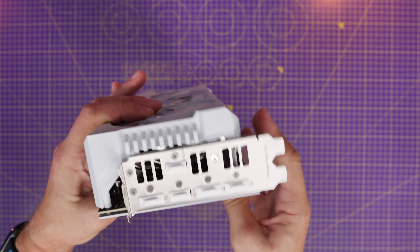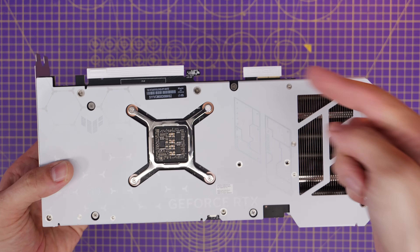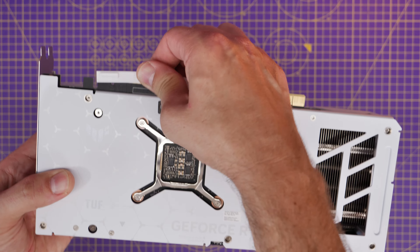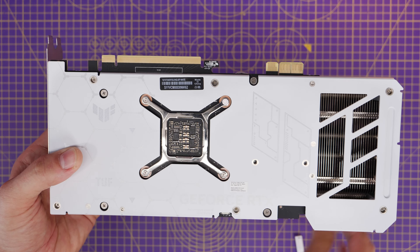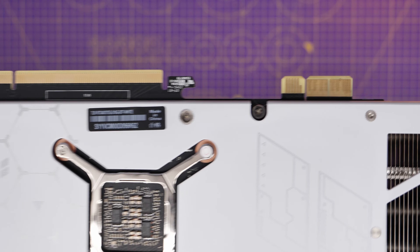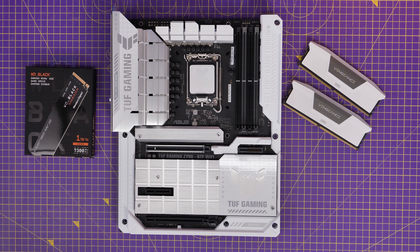This is a rear-connect graphics card, which means it has no power cables — none of that connector nonsense with the adapter cables or 12-volt high power cables. Instead, it has a little extra connector alongside the PCIe X16 connector,